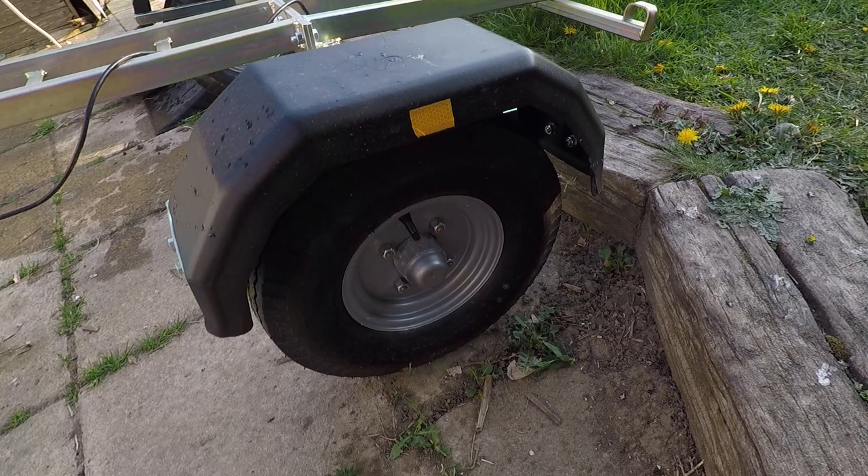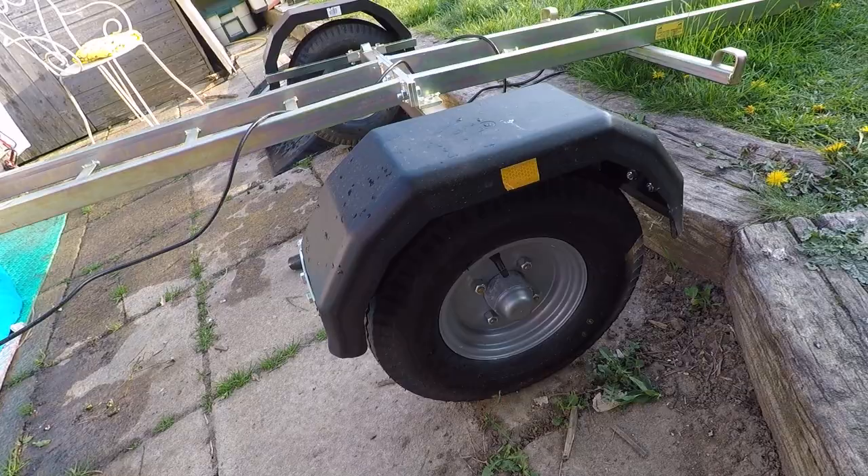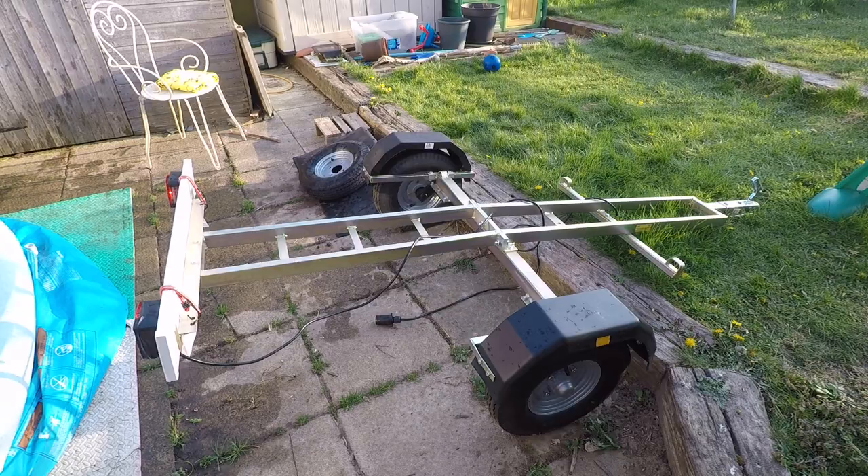I did them up as tight as I could, but at some point you can't tighten anymore because the wheels just skid around. I'm pretty pleased with it, though I haven't had a chance to use it yet because of the quarantine.